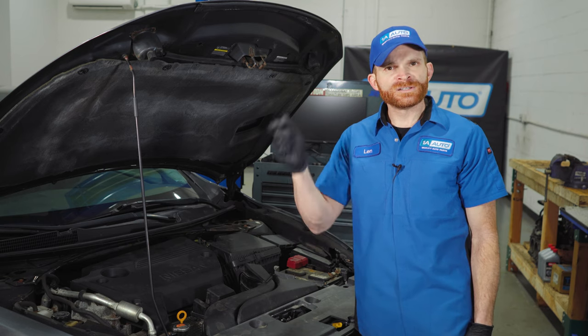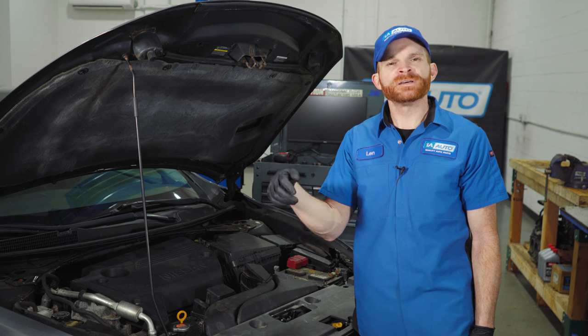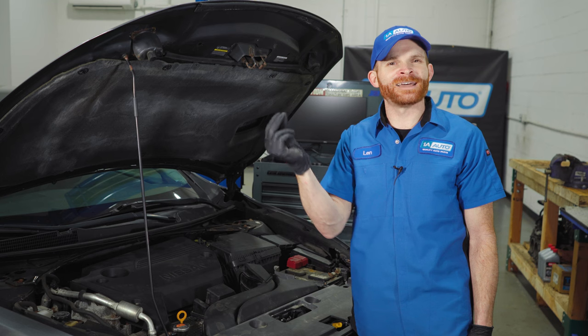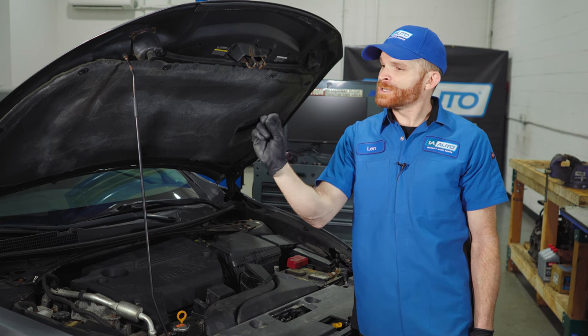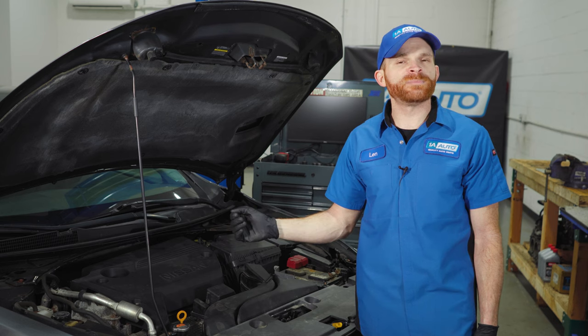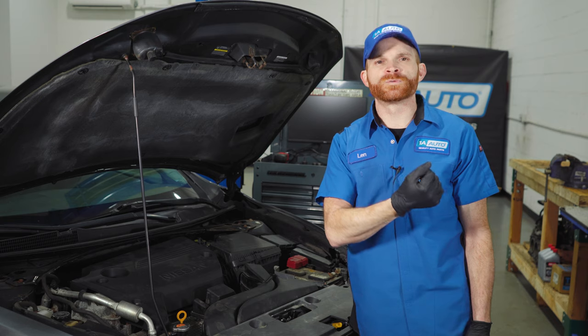Once you can gain access to the sensor, go ahead and disconnect the electrical connector, give it a quick check for corrosion, set the wiring aside, remove the one bolt that holds it in place, and then slide the sensor out of the area. Give it a quick check compared to the brand new one, slide the new one into place, torque it to the manufacturer's specifications, put everything back together, and take your vehicle for a road test.